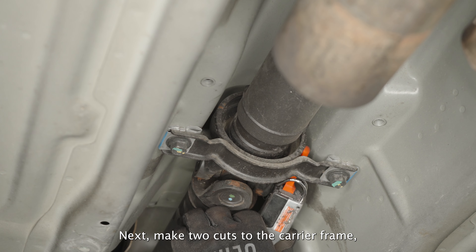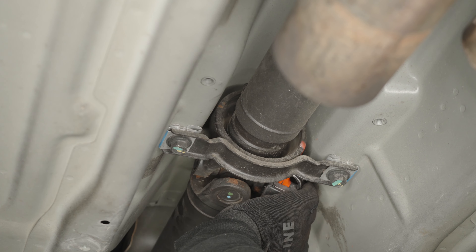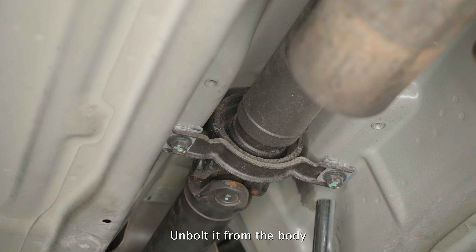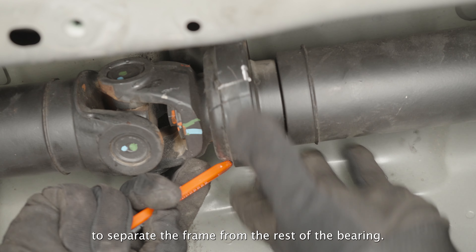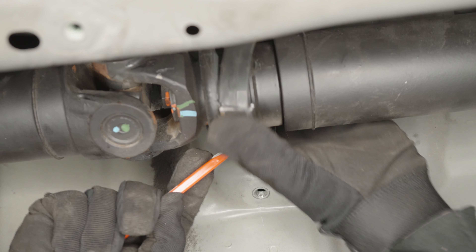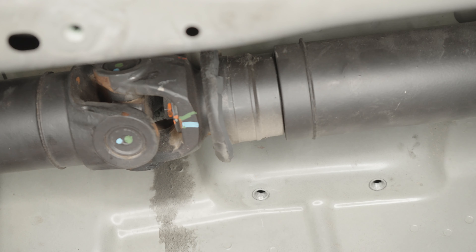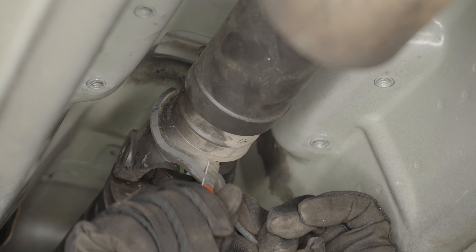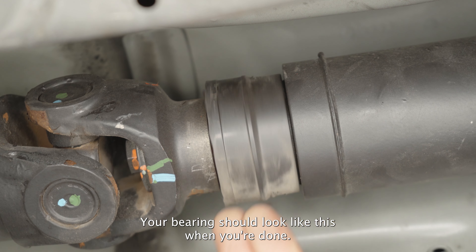Next, make two cuts to the carrier frame, one on each side. Unbolt it from the body and pull the loose pieces of the frame off. Now, using a razor blade, make a cut all the way around to separate the frame from the rest of the bearing. Then cut the remaining loose rubber hanging off the back of the bearing all the way around until it's flush with the rest of the bearing. Leave the base layer of rubber intact. Your bearing should look like this when you're done.